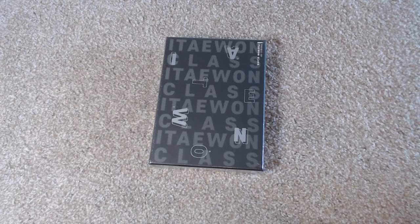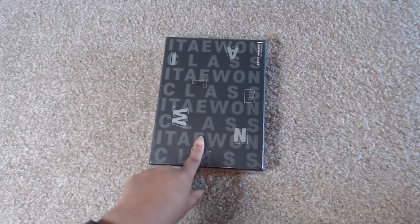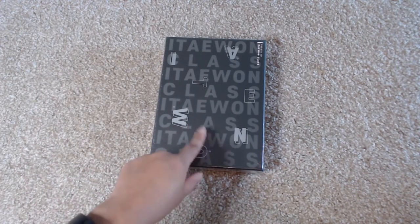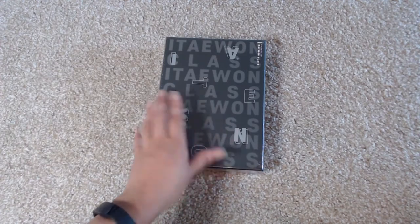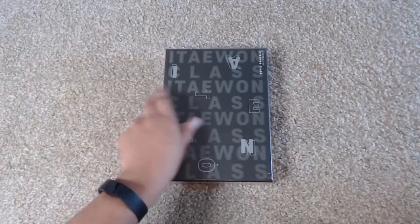Hey, this is Ashley and you guys are watching Ashley Epidemic. I'm going to be doing an unboxing of this Itaewon Class OST.